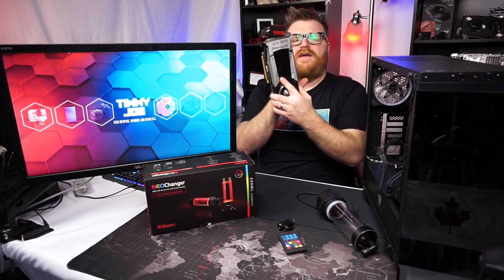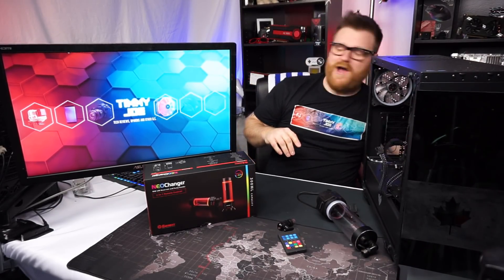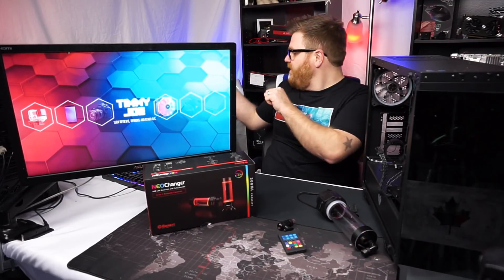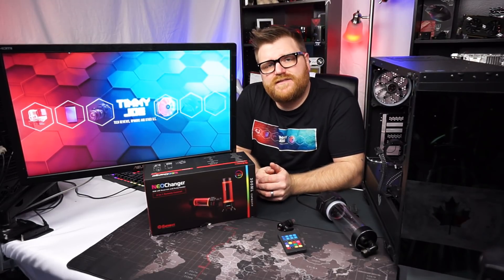That frees up my 1070 for some no-bottleneck testing I'm going to be doing on some AMD chips, because I've got a whole bunch sent to me. A viewer sent over a 9590, a 4300, and just for fun, another Phenom 2. I also have an 8150 and a different Phenom, so I'm going to be having all kinds of fun with Bulldozer in the next couple of weeks. I plan to hit 6 gigahertz on the 9590 before winter's over if I can, and I'll be testing the Fury on my 7740X.